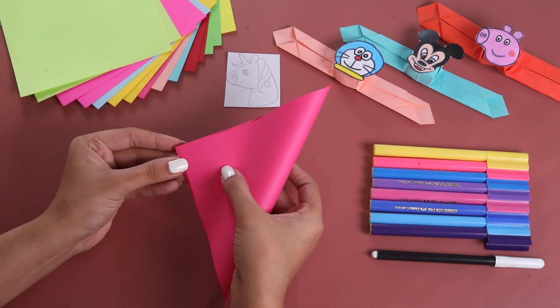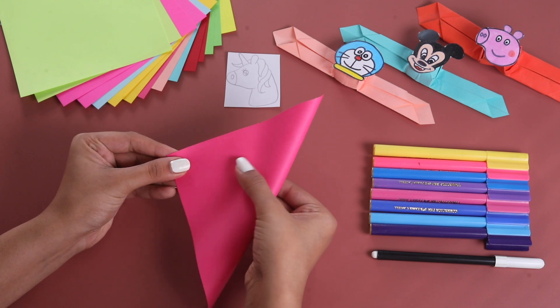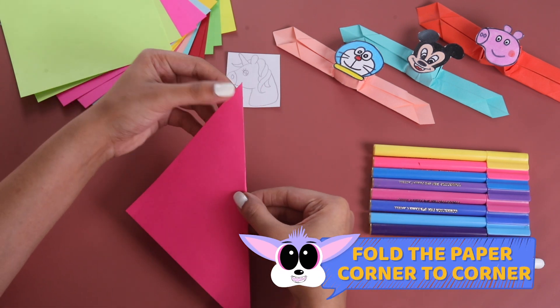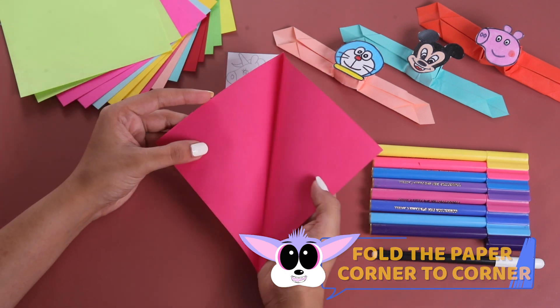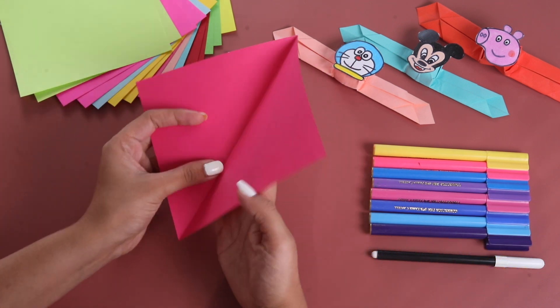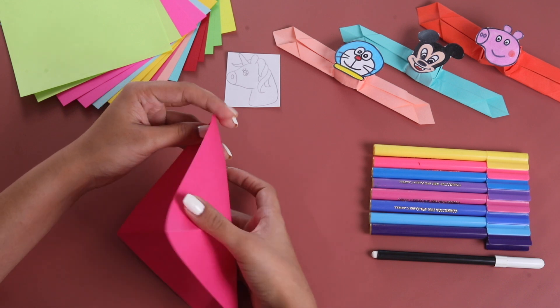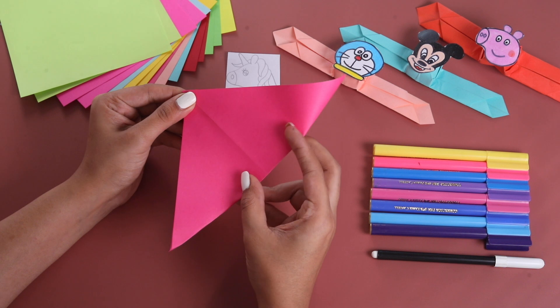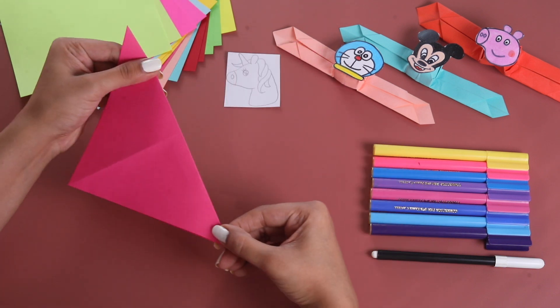Now, let's fold it into a triangle from corner to corner. We will make sure that we do it corner to corner. Now, let's open it. Yes! We see a slanting line. Now, let's do it on the other side as well. We will make sure that we touch both the opposite sides.